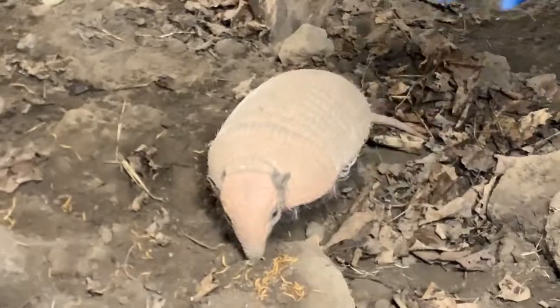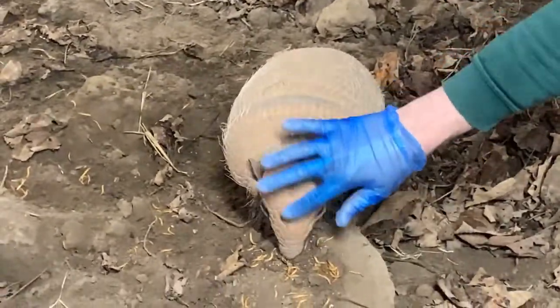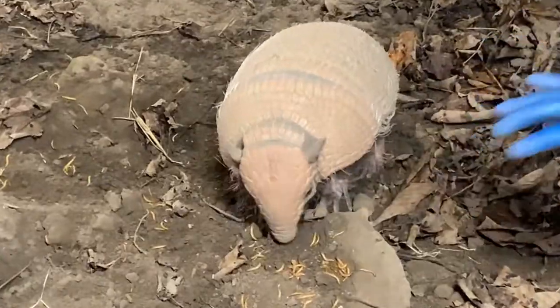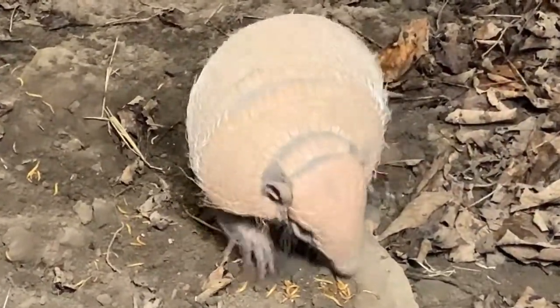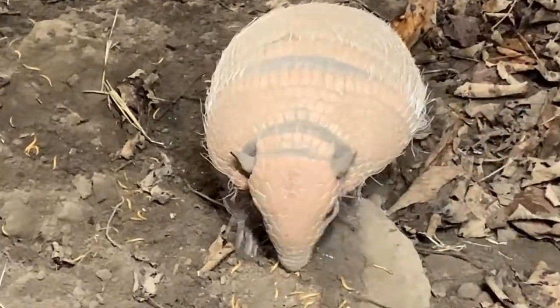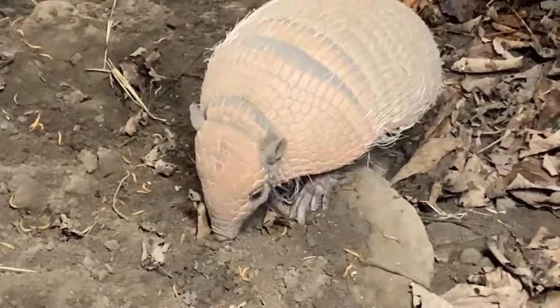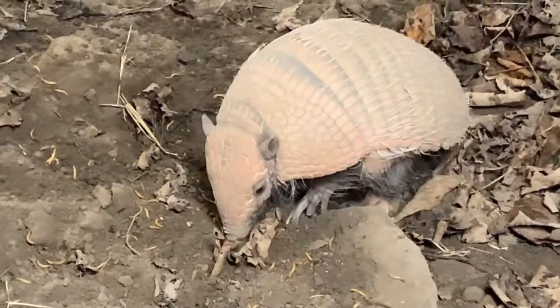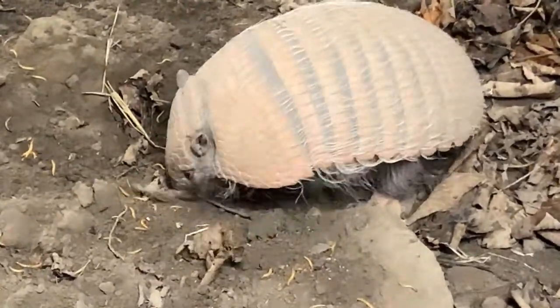The scales on the head here on the front bit are as unique to an armadillo as a fingerprint is to us. You could identify her from every other six-banded armadillo in the world based on the exact formation of patterns on her head. So where are armadillos originally from? South America - rainforest kind of areas. You'll find them throughout places like Paraguay.